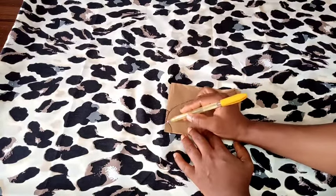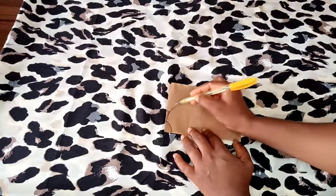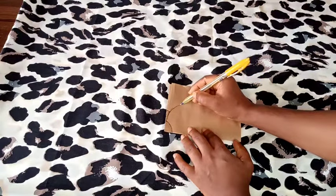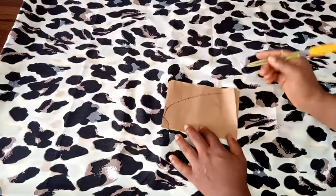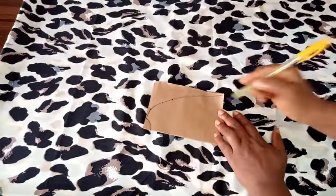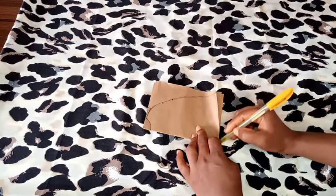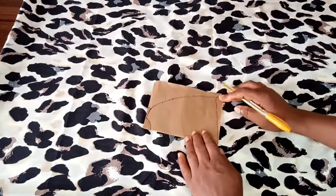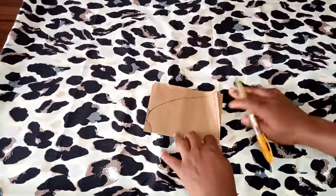From my shoulder point I'll measure my elbow length, and from there I'll bring out my hand — that's where I want the arm hole to be. From that point of the elbow length I'll mark about eight inches downwards, and that will be for the sleeve opening.